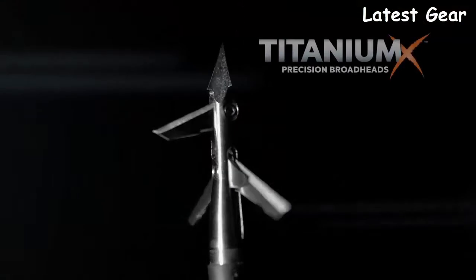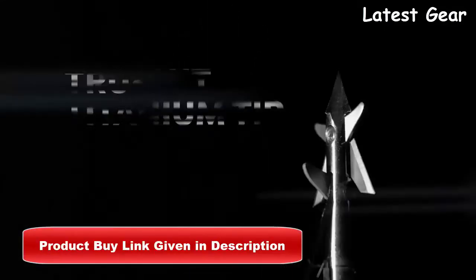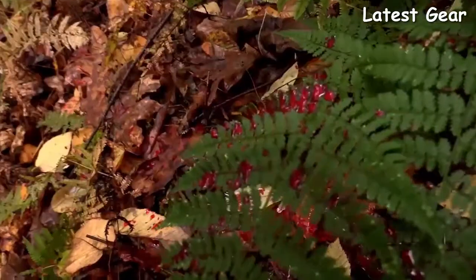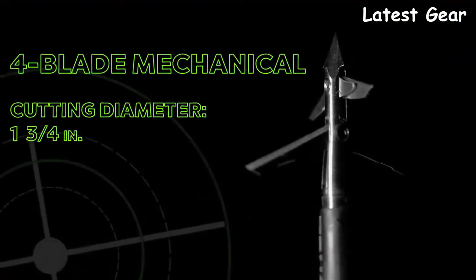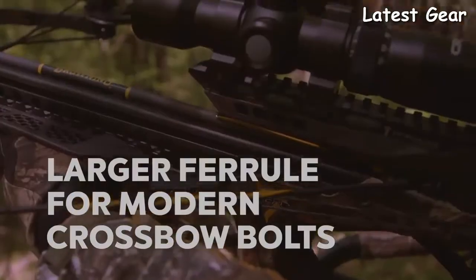Introducing Titanium X broadheads from True Glow. A titanium ferrule provides incredible accuracy and durability. Simply put, tougher metal makes a better broadhead. The titanium tip slices hide and flesh immediately upon impact, and precision-sharpened blades deliver devastating damage. Available in a variety of blade configurations including mechanical blades and powerful fixed blade designs, Titanium X broadheads are also available in dedicated crossbow models.